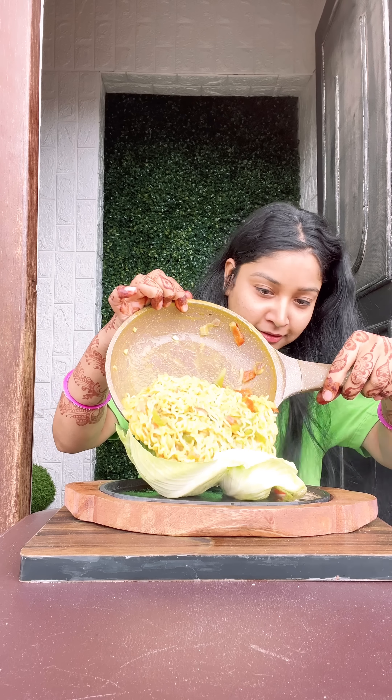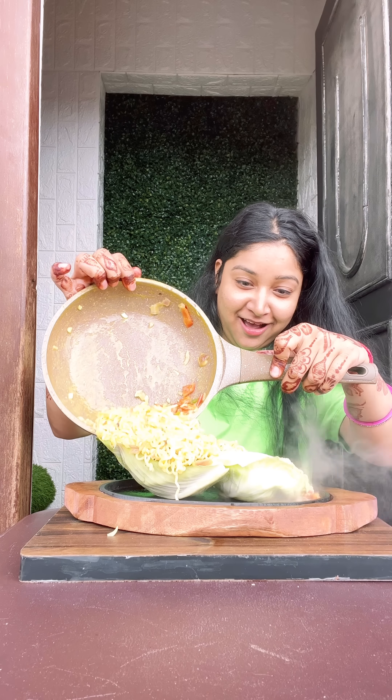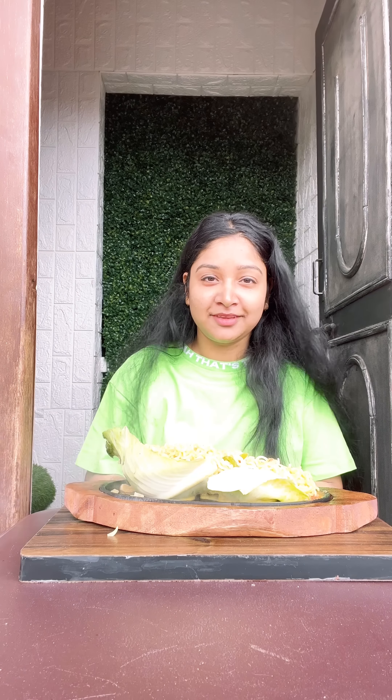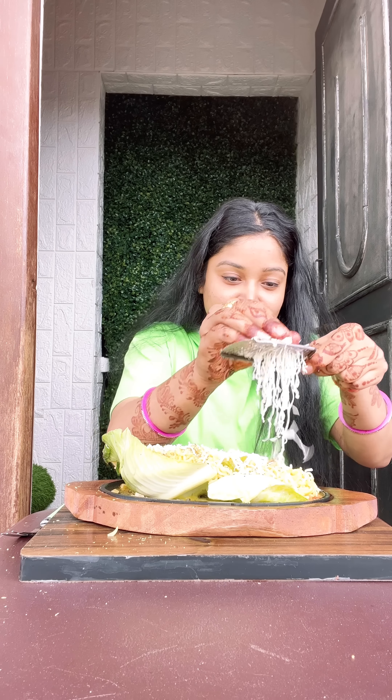I put it on the bottom, placed it on the wooden stand, and added a little butter. Then I put it on the sizzling plate — it will be very soft. Then I put the Maggi on the sizzler plate, topped it with the veggie, and then placed the cheese cube on top.